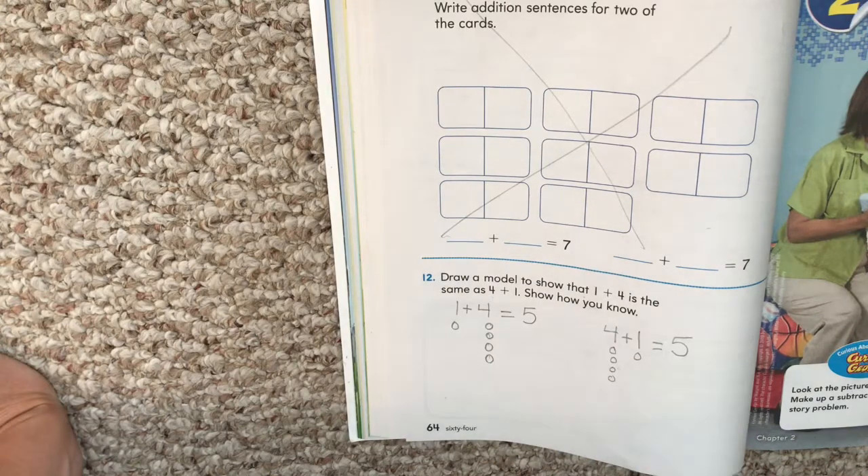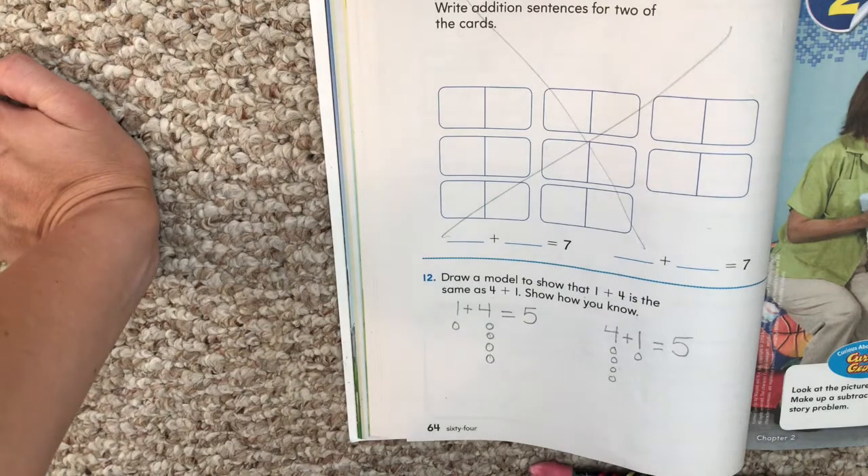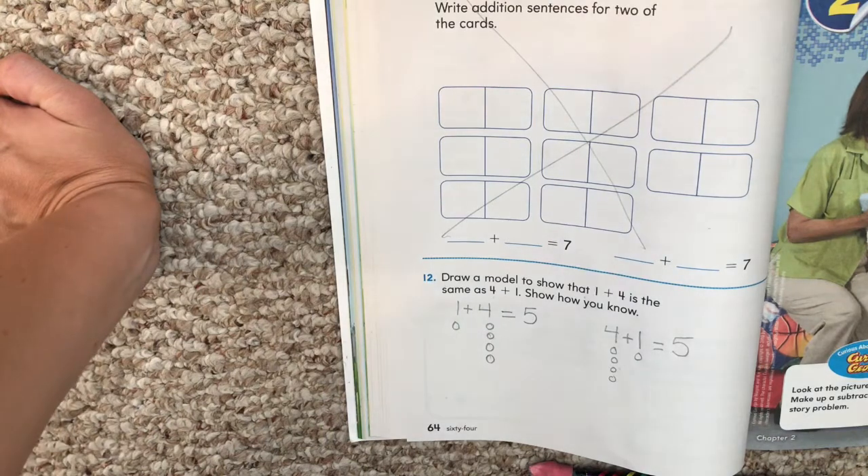Practice, and tomorrow you're going to practice on your personal math trainer. Your personal math trainer will look very similar to your test — almost exactly the same problems, just different numbers.